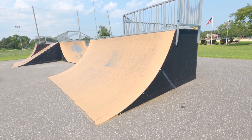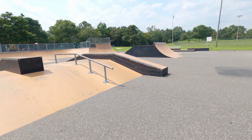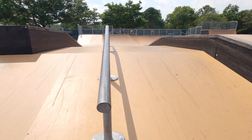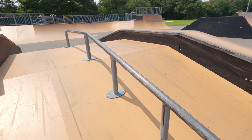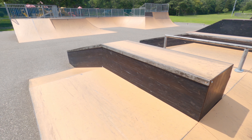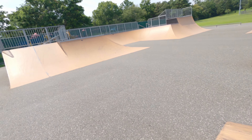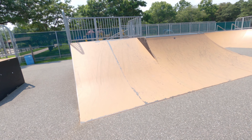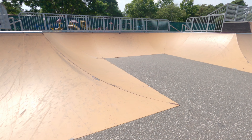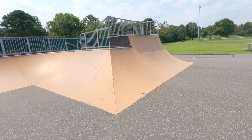Right here is a 5-foot quarter pipe. That brings us into this main center section of the park: bank flat bank with a round downrail. A-ramp on the side of the hubba, we have a flat to down hubba. On the other side you see up flat down hubba. Right here is a 4-foot section — we've got a 4-foot bank next to a quarter pipe. Hip transfers into a half bowl. Another hip with a quarter pipe on that side.